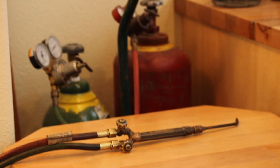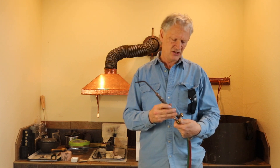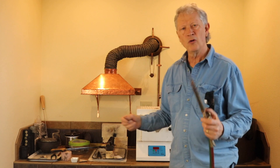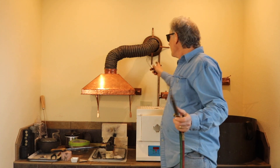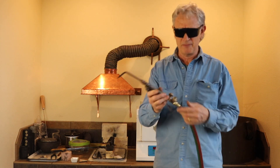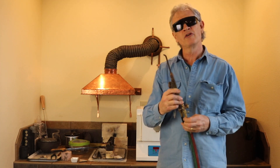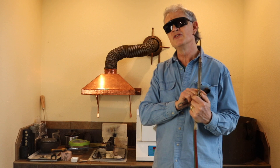Here we are with the acetylene-oxygen torch — this is a basic welder's torch with a medium tip, and I use it for heating metals in crucibles, mostly for melting metals for casting or for creating ingots and alloying gold. The thing I like about acetylene is it burns a little hotter than propane but uses a lot less oxygen — about one quarter of the amount. So you get a slightly softer, more reducing flame but still a lot of heat.